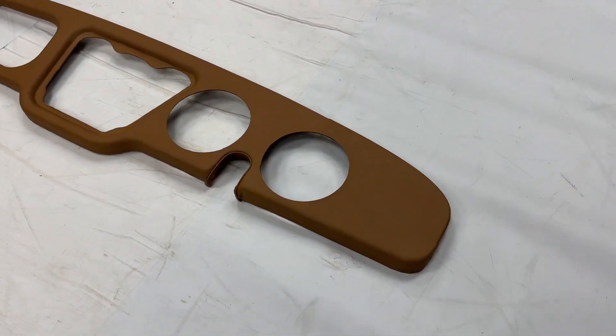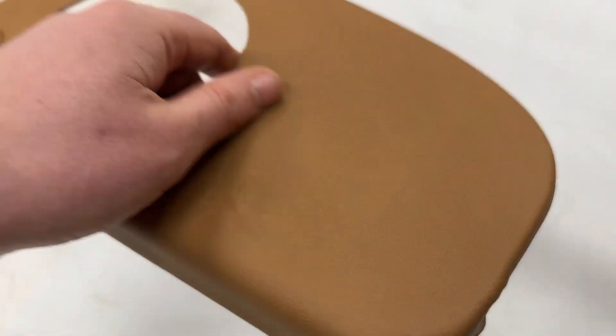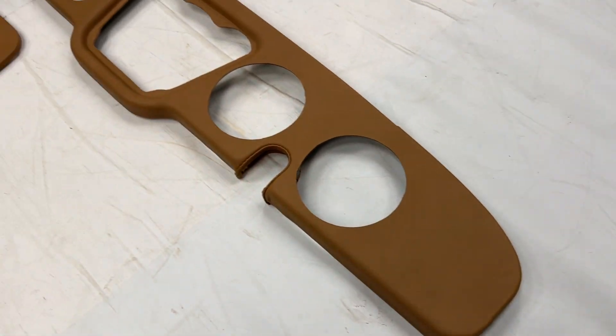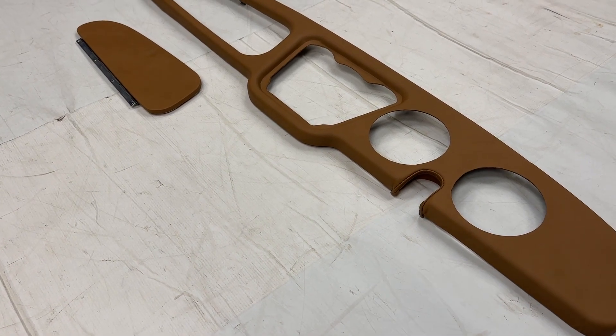So for those who didn't see it, this is a cinnamon leather dash fascia. Originally it was vinyl. This dashboard fascia is applicable to the TR2s, TR3s, TR3As and TR3Bs.